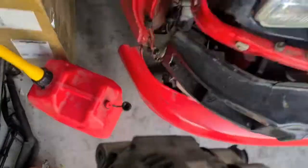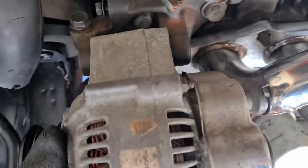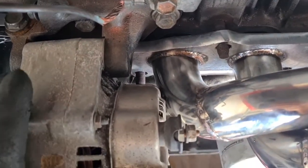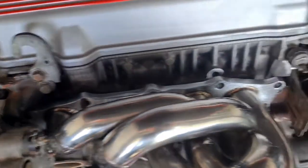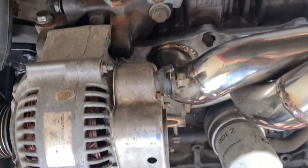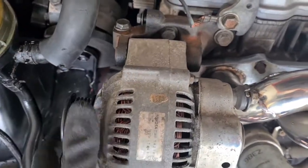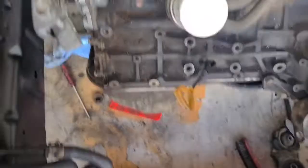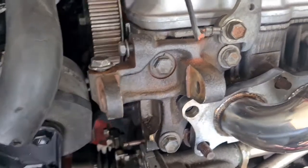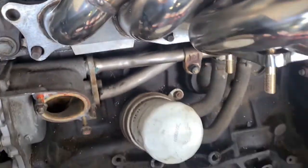So I grabbed the alternator and slotted it in as much as I could. That's actually not too bad — I could cut that piece out of the bracket, or I wouldn't even have to do that. I could just shim the bracket out a bit, because it doesn't actually hold anything together — it's just a bracket that sits on the side of the head. I can pull this out, shim it out, and it'll sit behind just fine.